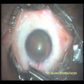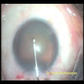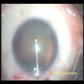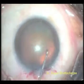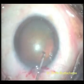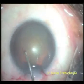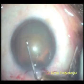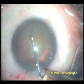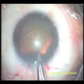A 26 gauge needle is bent at its tip and along its body and used to make a circular opening in the anterior capsule, which is called continuous curvilinear capsulorhexis. This is like making a circular opening in the transparent peel of a mango. The piece of the anterior capsule is removed with the forceps.